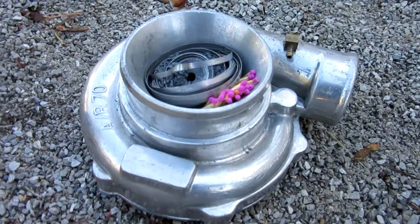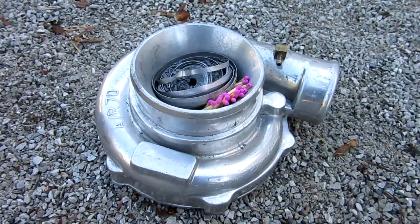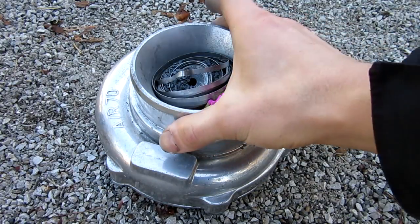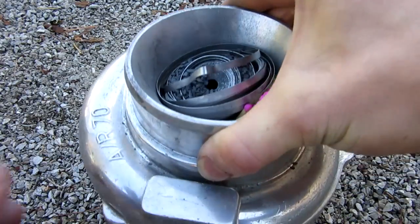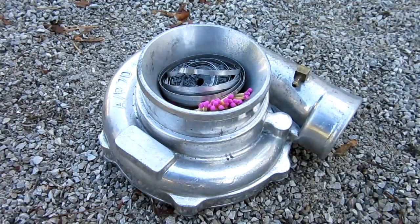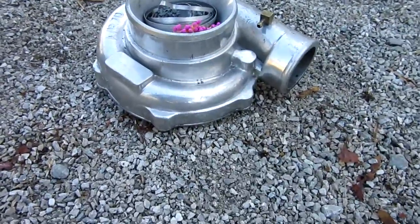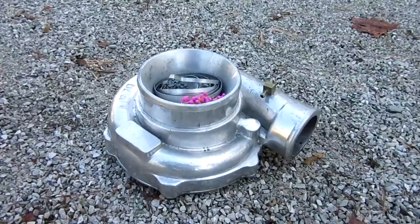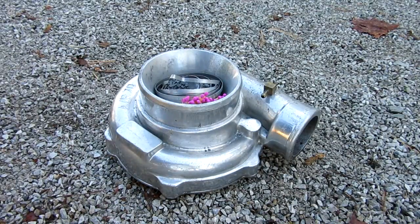So here we are. I relocated to the shade as well, just so that you could see it better because less shadows. So as you can see, I filled it up with my 100-foot magnesium ribbon, lots of matches and ground up sparklers. So I'm going to go ahead and back up the camera just a little bit, just to make sure you guys can see the full explosion. And I'm going to go ahead and light it with my torch. And let's see what happens.